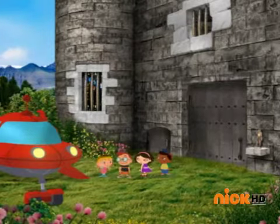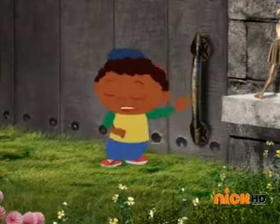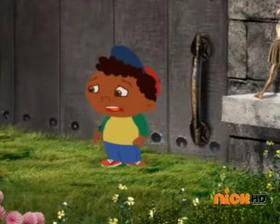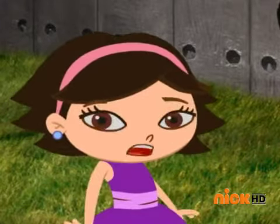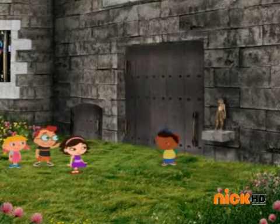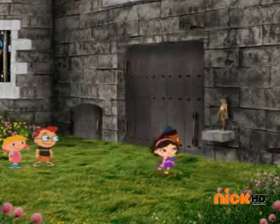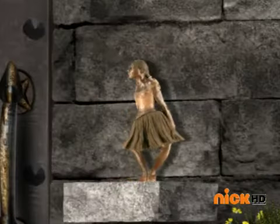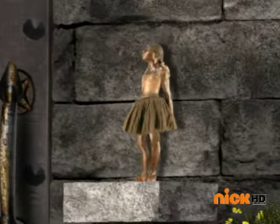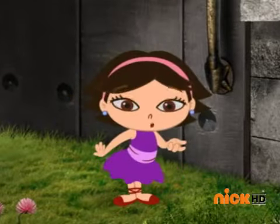Yeah Rocket, you got us to the castle before the mouse king! The door won't open — it's locked. But we need to find a way inside so we can wind up the toy prince. Look, there's a ballerina by the door! I know how to get into the castle.